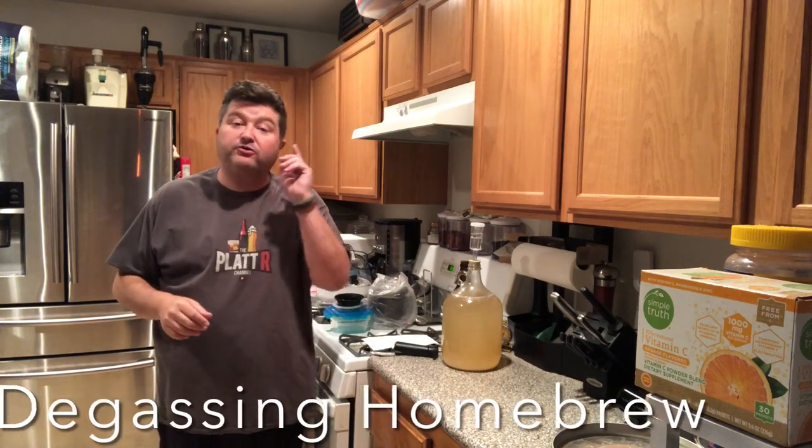Hey gang, it's everybody Platt, and today I talk to you about degassing your homebrew.